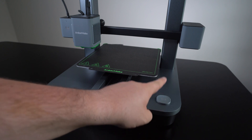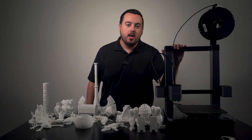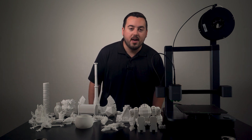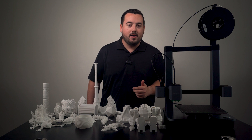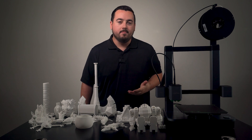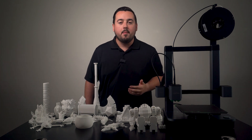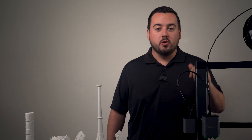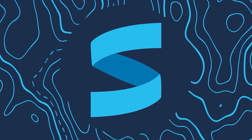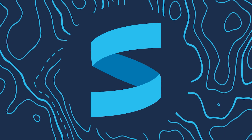That wraps up our quick look at the Anker Make M5C 3D printer. Can your grandma conquer it? I'm still in the dark on that one — I don't have your grandma on speed dial. If you enjoyed this video, be sure to give it a like and subscribe for more like it. If you got this far, leave a comment with the word 'grandma' in it. Thanks for watching, and until next time — happy printing!